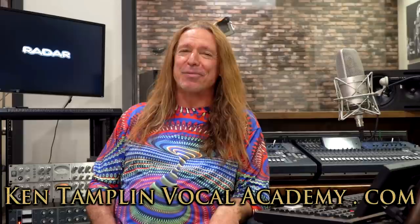Hey everybody. Welcome back again to Ken Tamplin Vocal Academy where the proof is in the singing. I have something really, really special for you guys today.